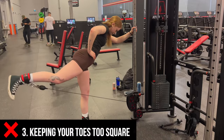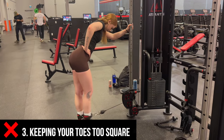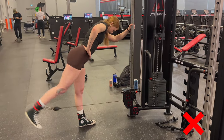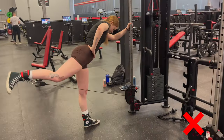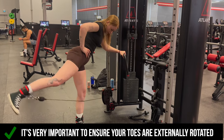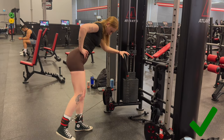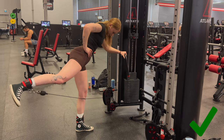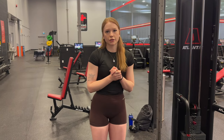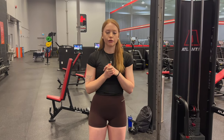The last mistake is a small tweak but you'll feel so much more glute engagement from it — and that's keeping your toes too squared. Whatever your working side is, make sure you externally rotate that side a little bit. Think about any glute exercise you do — you want to externally rotate your toes. If your toes are pointing more forward, that's automatically more quad. Externally rotate out just a little bit and you'll feel that glute way more.